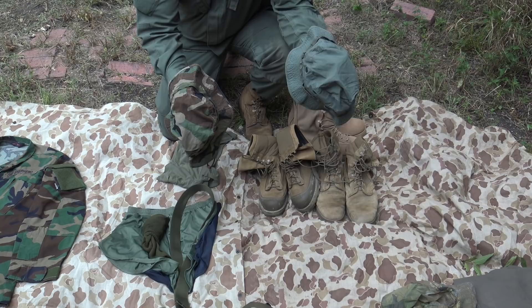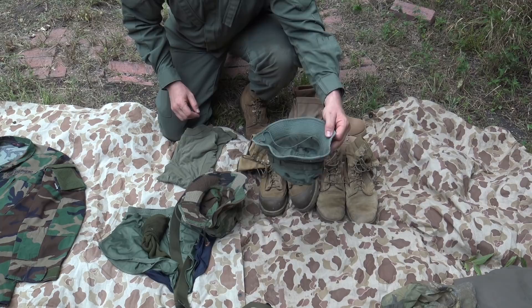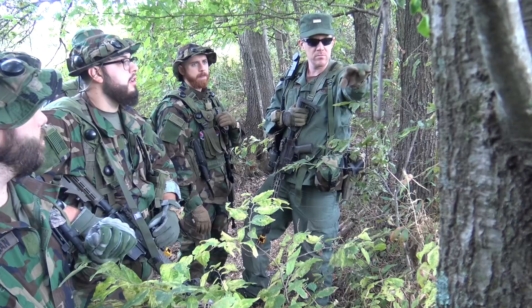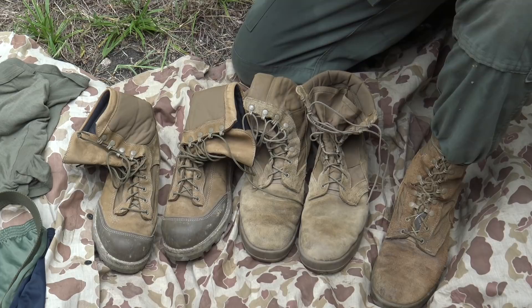Headgear for students is your standard boonie cover — and yes, you need both olive drab and woodland camouflage. These don't have to be military-issue; there are plenty of companies that make boonie covers in these colors. Just make sure they match your uniform. Army-style patrol caps or A-point covers are not to be worn by students — those are only for instructor cadre. Your standard headwear as a student is the boonie cover.